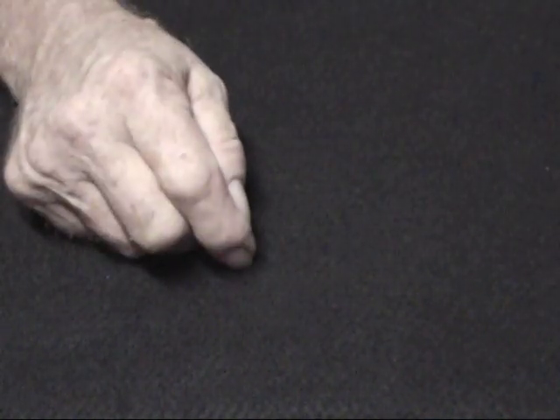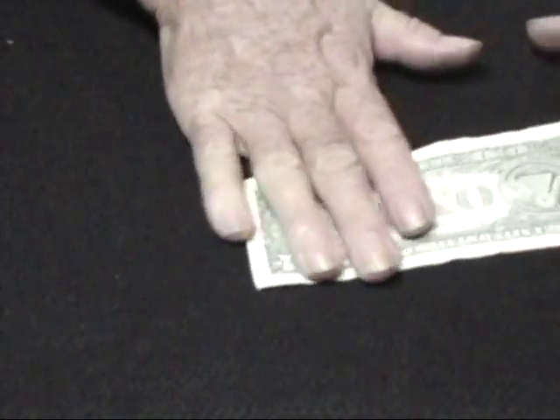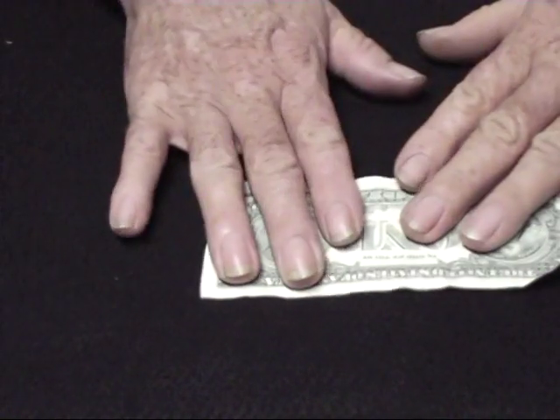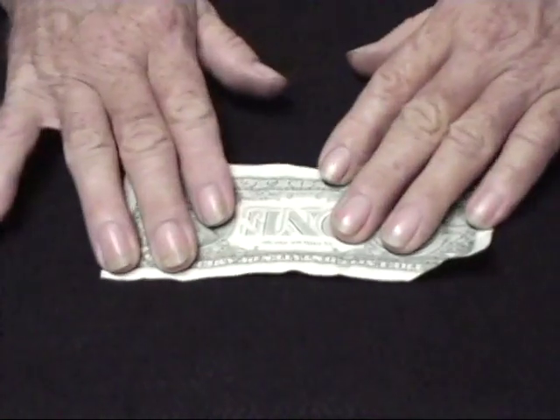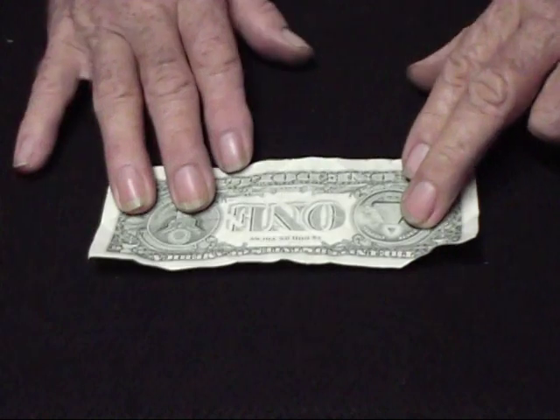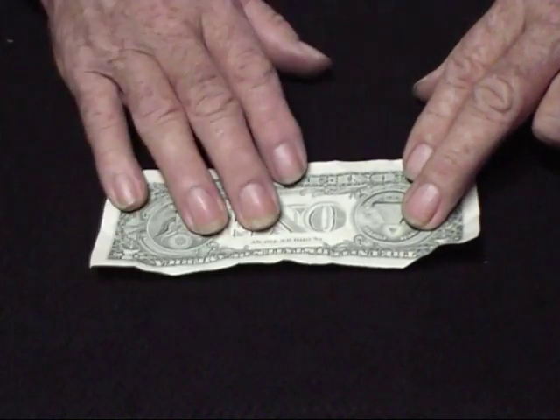Now we've got time, let me run through a bow tie real quick. This ain't my favorite, but a lot of people like this one better than the other one. So let me show you how to do it — we've got the dollar bill.